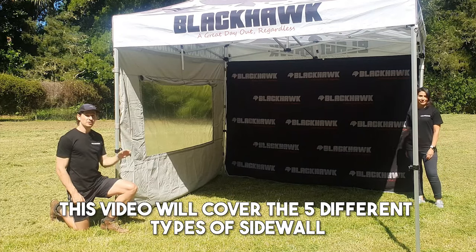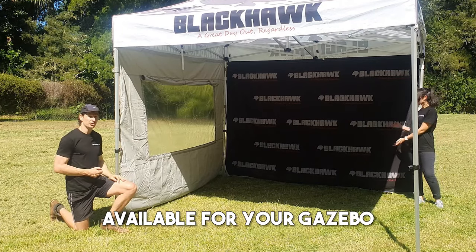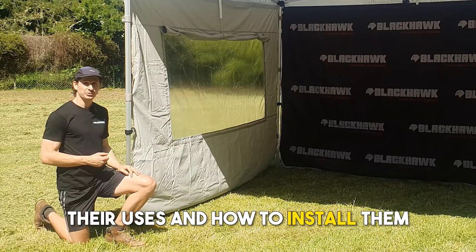This video will cover the five different types of sidewall available for your gazebo, their uses, and how to install them.